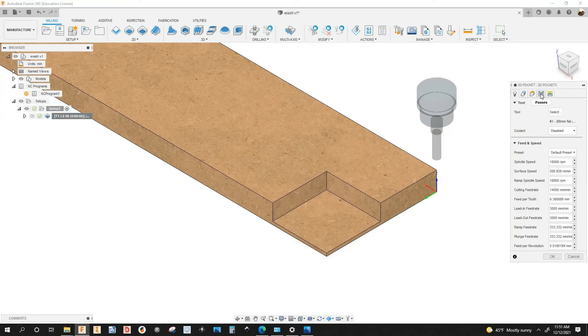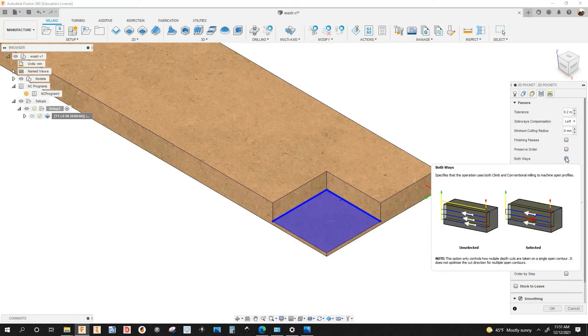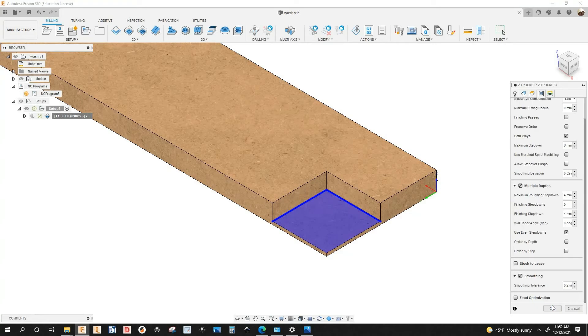Right-click, edit, and let me go back to passes. I'm going to check 'both ways' — the machine is going to do climb milling and then conventional milling, going back and forth like this, as you saw in the beginning of the video. Maximum step over is 6 millimeters, that's what I had when I did that part. Click OK.